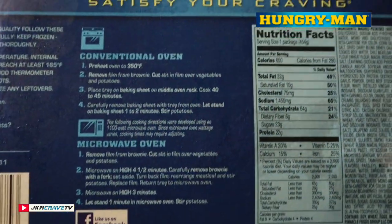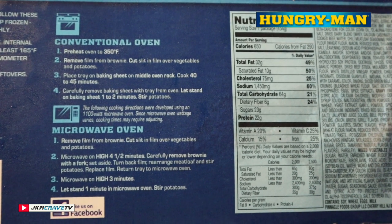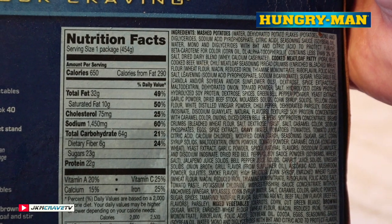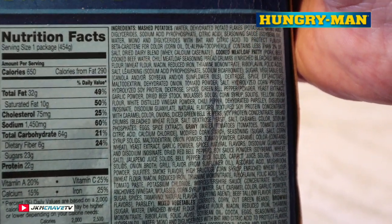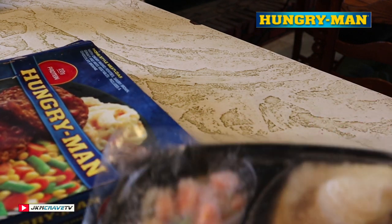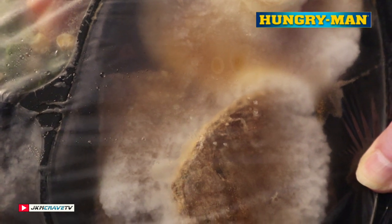Here are your cooking instructions — you have the option of a conventional oven or a microwave. Today we are definitely going with the microwave. Here are the nutritional facts and the list of ingredients. Alright, let's see what we got — here it is in all its frozen glory. I'm gonna vent this and get it into the microwave for four and a half minutes.